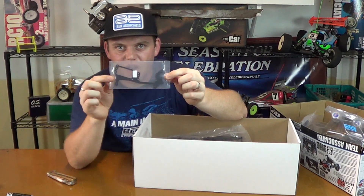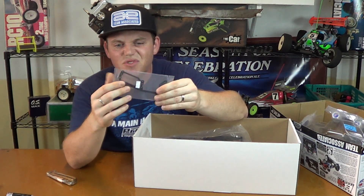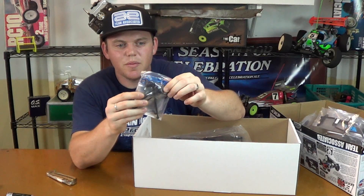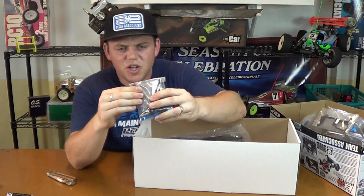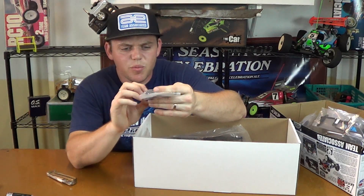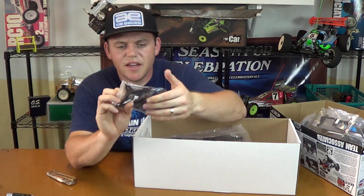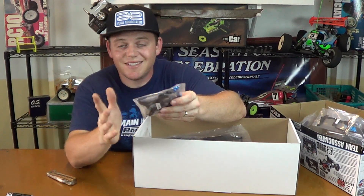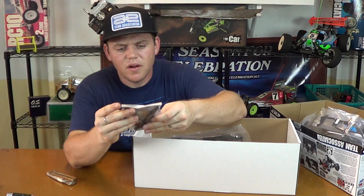Bag S. This is our top deck, our radio tray deck — it's carbon fiber, two to two-and-a-half mil. Universals and aluminum suspension mounts. Here's the front shock tower — the shock tower is black. The suspension hangers are blue and pretty thick, like seven or eight mil. These are universals, already assembled — that's pretty standard. There's a drive shaft — 106 millimeters is printed on it. It's a center or rear drive shaft — it's pretty long, I'm going to say it's the rear.